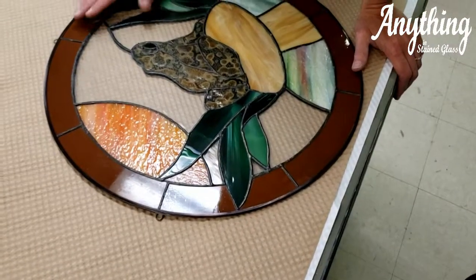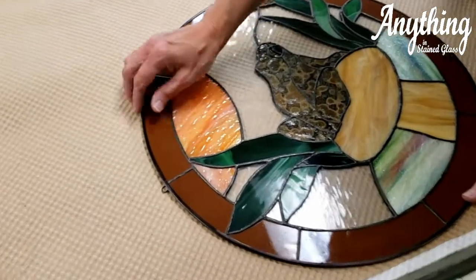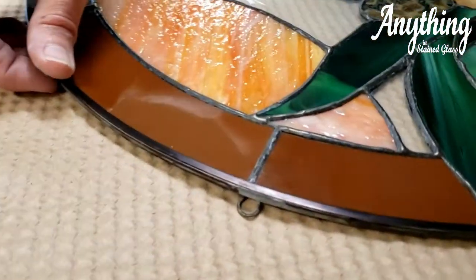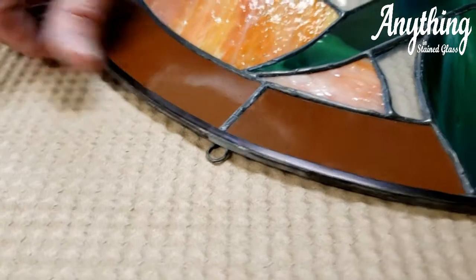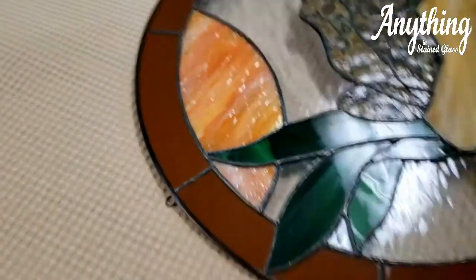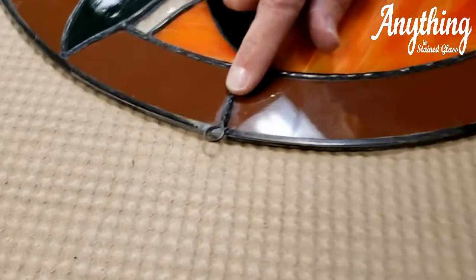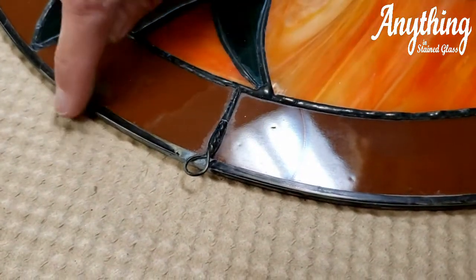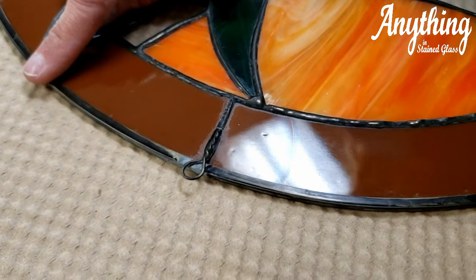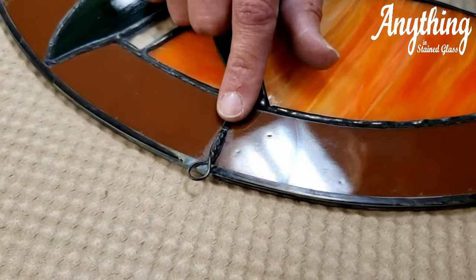As you can see, you can use the zinc on large circles. What it does is not actually add structure, but it prevents you from peeling off your foil. The other key is when you solder your hooks on, make sure the hook is not soldered to the actual zinc framing — you solder it into your solder seam for structural soundness.